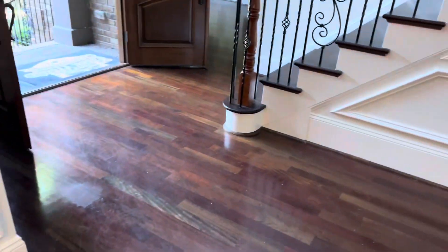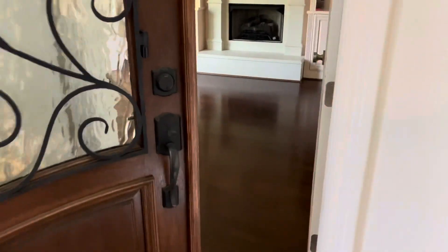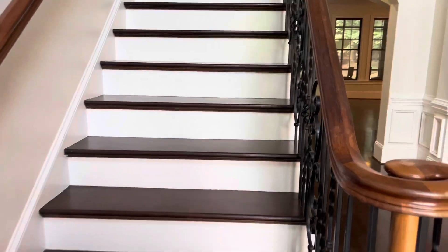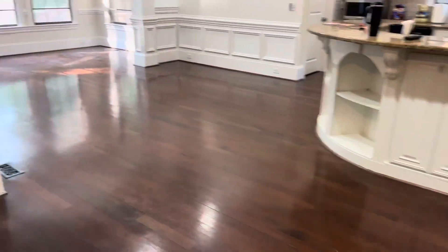So we're starting here with this office back here. We're not doing the steps. We're going to be doing this front entrance way, formal dining room, into this living room, kitchen, kitchen nook. Then we got this back master bedroom. You can see here where they had an area rug — that's what the floor is supposed to look like, there's no wax under there. And you can see the wax buildup all along here.